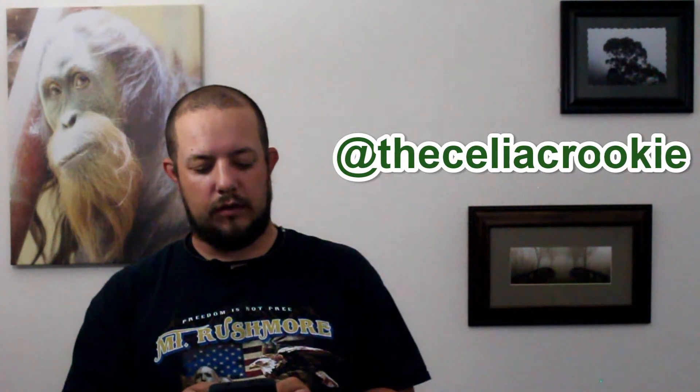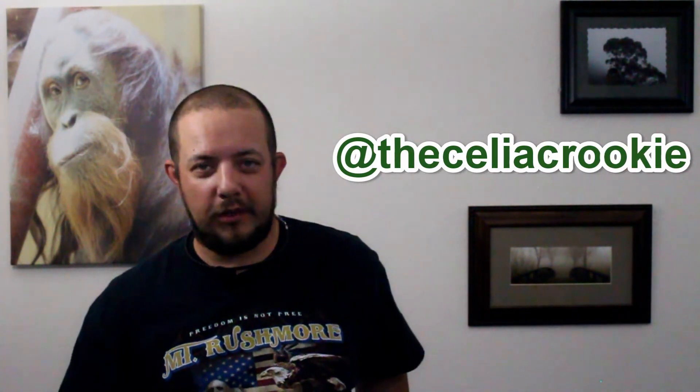Again, thank you for watching. Today's shout out goes to the Celiac Rookie — thank you so much for following us on Instagram and supporting our community and family of people with food issues. I hope you enjoyed this episode. Leave a comment, give us a thumbs up, share this stuff with family and friends, help me get some views and some subscribers. Let everyone know all about us, and I hope you guys have an awesome weekend and we'll see you on Monday.